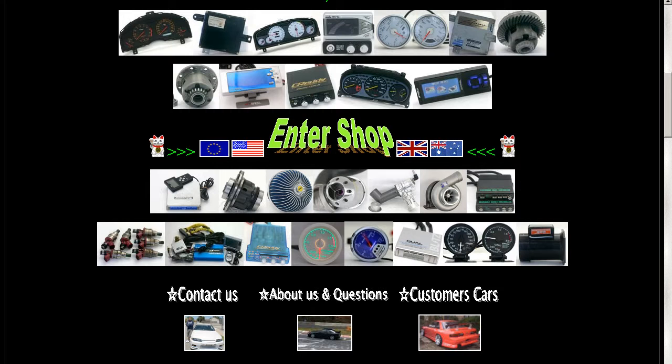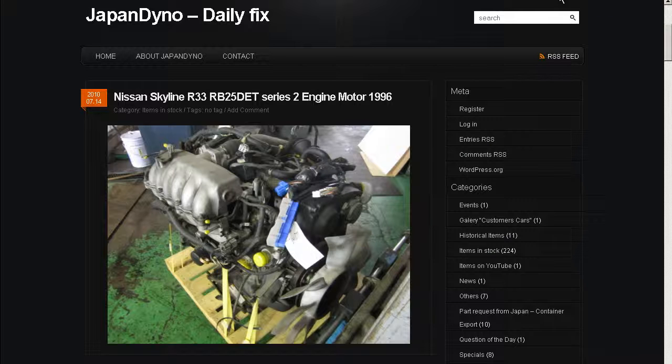Thank you. In order to serve you better, we have our website at www.japandino.com, as well as our blog, the Japan Dino Daily Fix, where we feature items of special interest. Look forward to seeing you there.